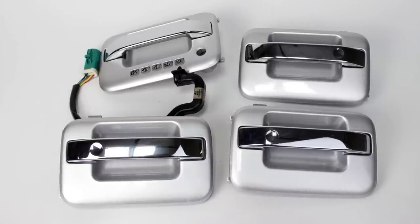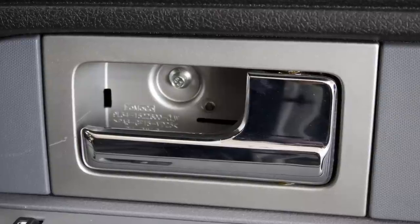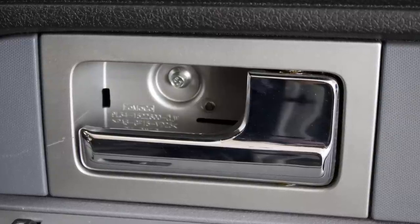The first thing you need to do is remove the plastic plate behind the door latch with a trim tool. This can be tricky because of the angle it's at, so you might need to use some ingenuity to get it off if you don't have the correct trim tool remover.